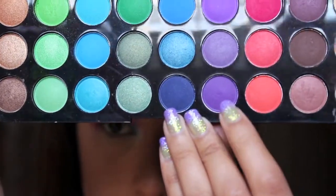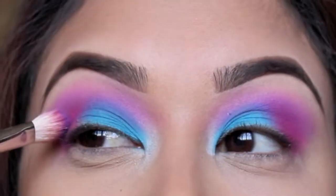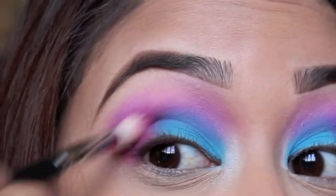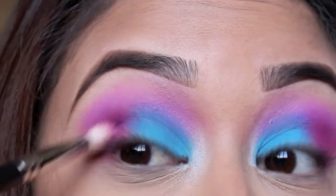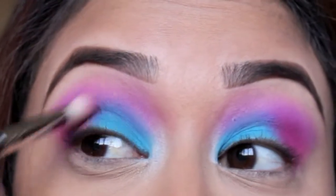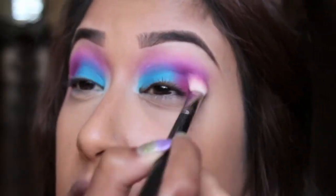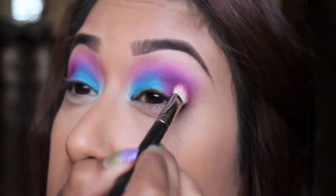Now I'm going to take a darker purple color and place this right on top of the pink, just because the color on the lid looks a little bit flat and I want to create a more defined crease. So I'm going to place that purple right on top of the pink and blend it so there's a little more shadow in my eyes.